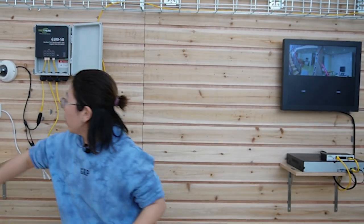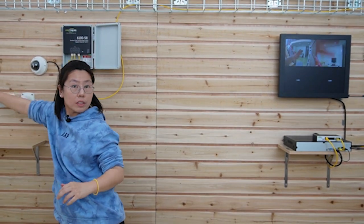Now the system has been set up. Let's see — both cameras are working live. See my hand right here?